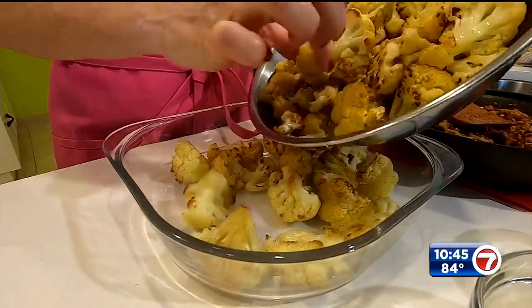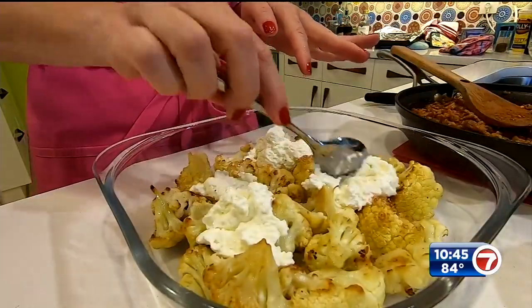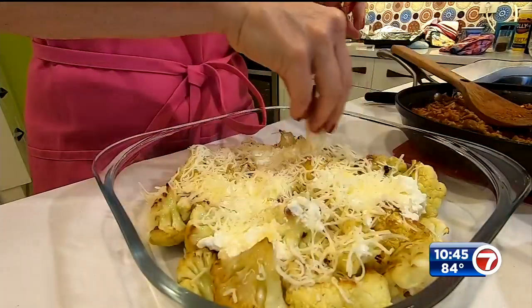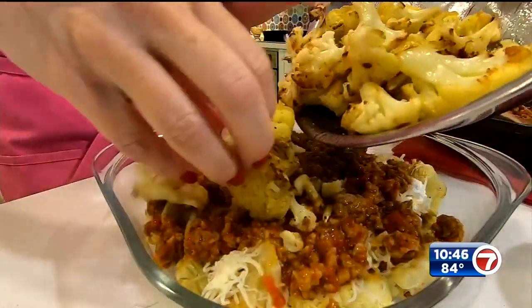You want to try to keep it in a single layer — this sort of takes the place of what would be a noodle or pasta. Then add some ricotta cheese, spread it around a little. Add some shredded Parmesan cheese and some mozzarella cheese, and then our Italian sausage meat sauce — get it on there.